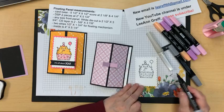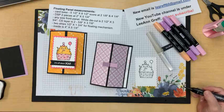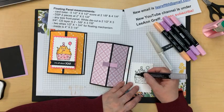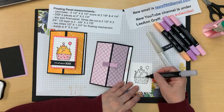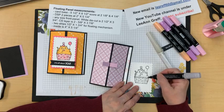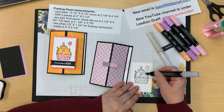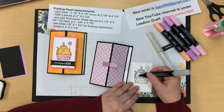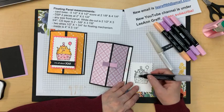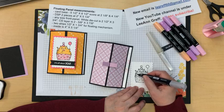Always check your color - that smoky slate is so dark. The other end is better. It's funny how the ends of your Blends markers are so different. I always store my Blends sideways horizontal so the fluid doesn't all go to one end, but sometimes there's still a difference between each end. I'm just coloring him a light gray and then I'm going to try and add some accents in the darker gray. Blends are so easy to color with.